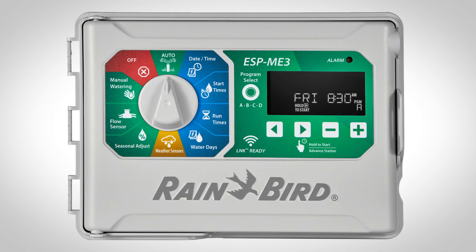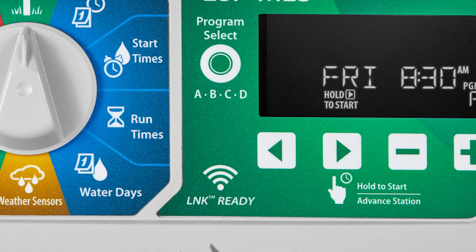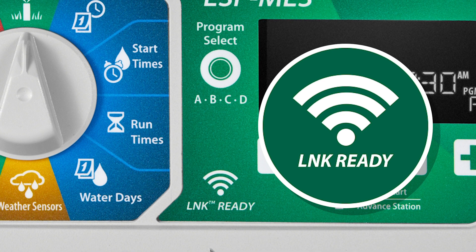You can tell if a Rainbird controller is Wi-Fi compatible by looking for the Wi-Fi symbol on the front face of the controller.